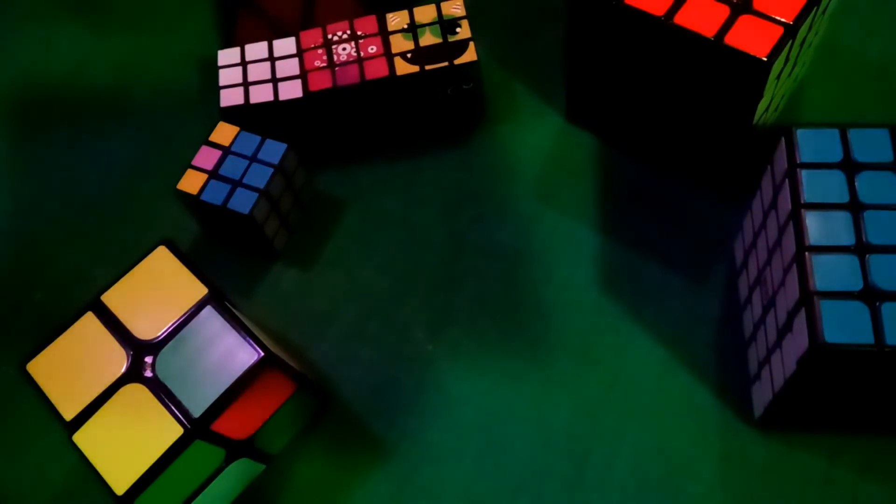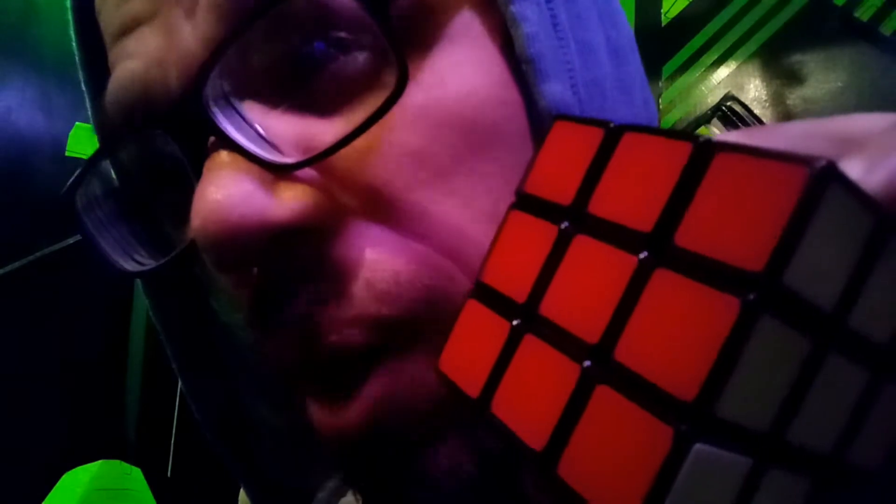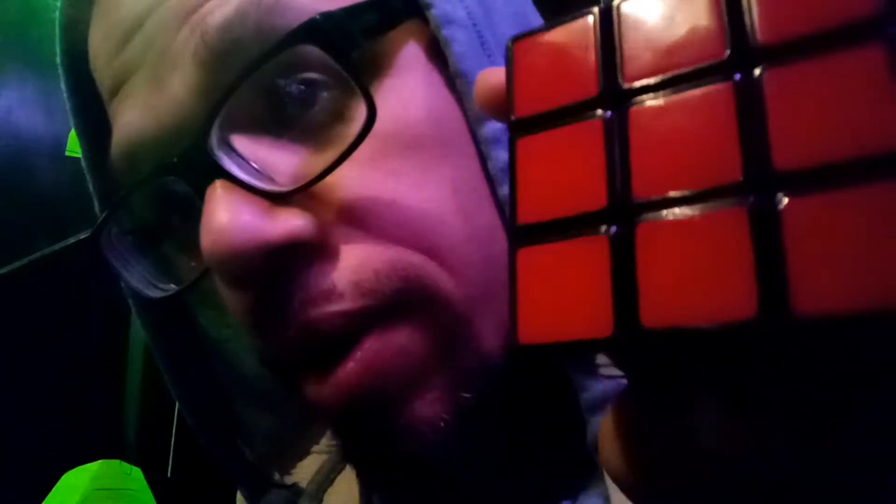So whatever side you're working on — say you're working on the red side — there are going to be 4 corners that have some red on them, and 4 corners that don't. Consequently, those 4 corners will have orange on them, just because orange is on the opposite side from red. But that's just some extra information.